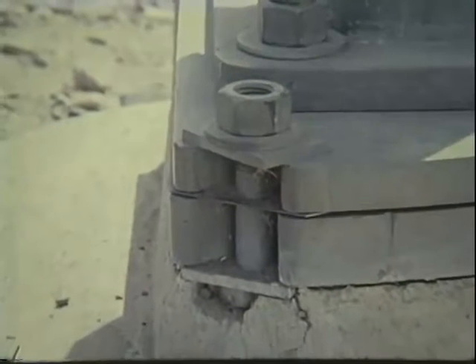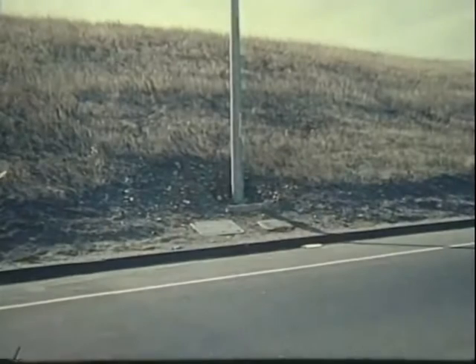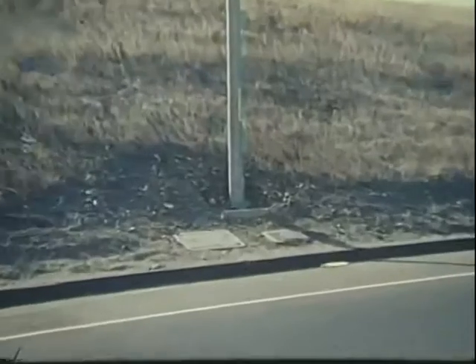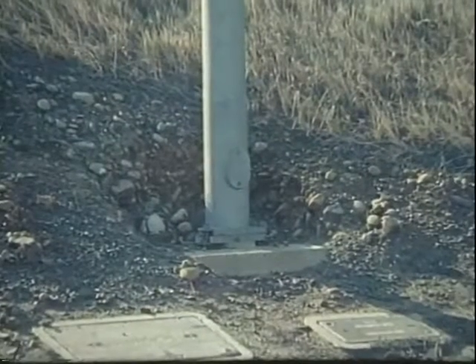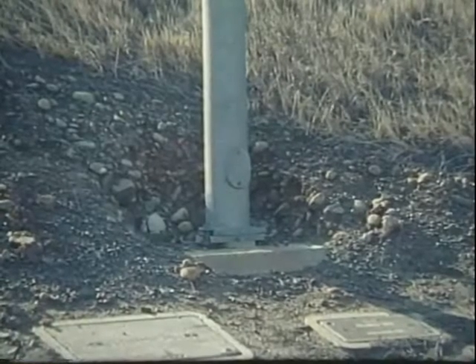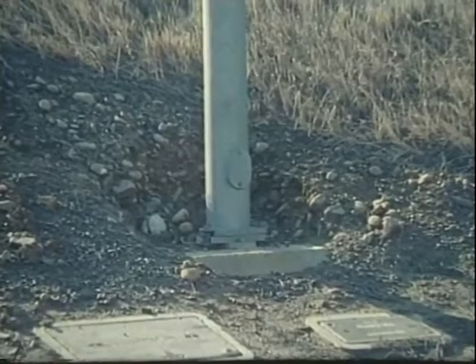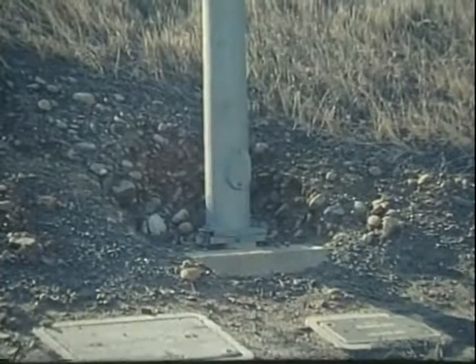Another problem which may begin in the design stage is caused by the placement of a lighting standard in a pocket on an embankment or cut slope. The pocket will snag the pole base and prevent it from uplifting and slipping away. Field personnel can avoid this problem by contouring the earth's slope downstream from the pole base to allow room for the pole to slip forward when impacted.